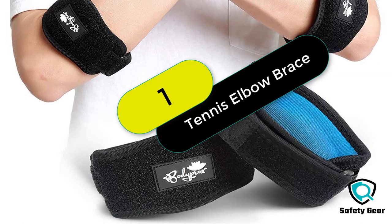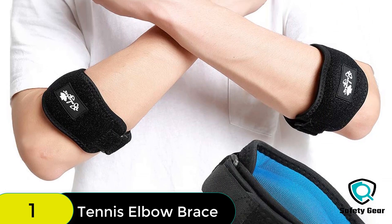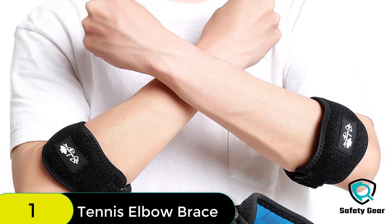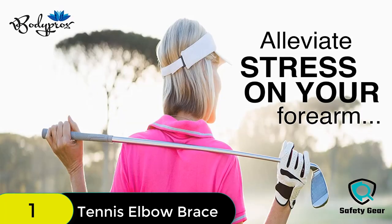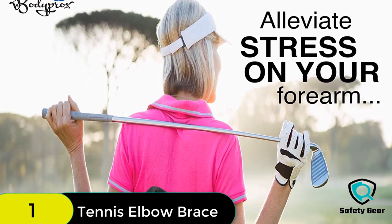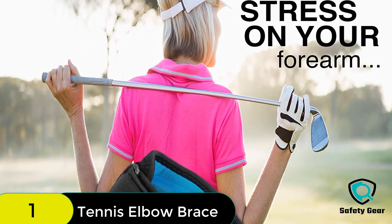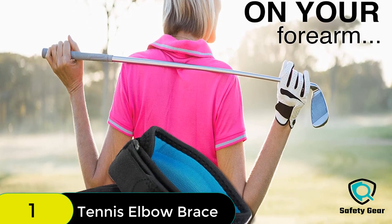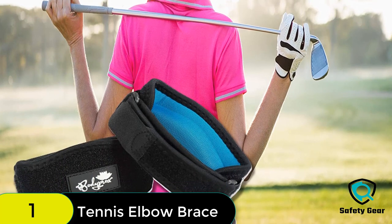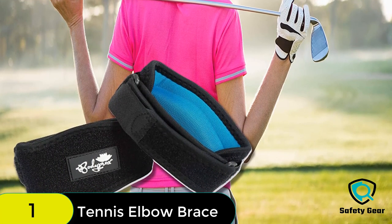Starting at number 1 on our list, we have the elbow brace 2-pack for tennis and golfer's elbow pain relief. The compression gel pad is designed for relieving your forearm's tension and fatigue while protecting your tendons from further pain. This arm brace comes with an adjustable elbow brace to fit your liking. The velcro straps are made for easy sticking anywhere you want in the brace. This is for both male and female users.